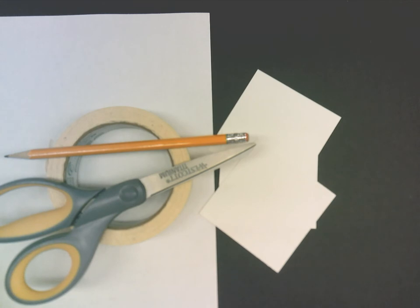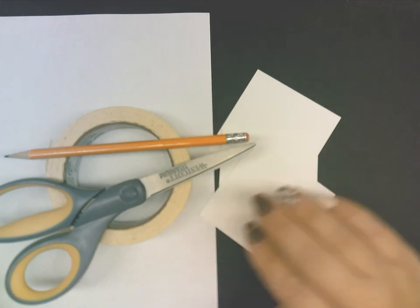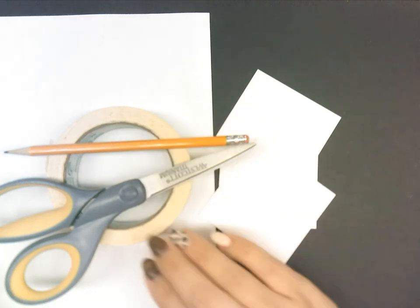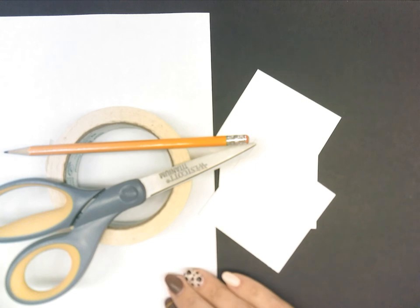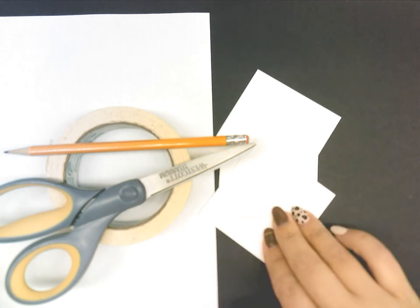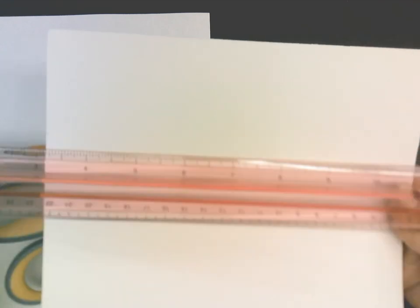Before we get started on this assignment I want to go over the required materials. You're going to need some pre-cut squares that I've provided you, scissors, a pencil, some form of tape — it doesn't have to be masking tape — and a piece of paper. If you did not get the squares from me, don't worry. You're going to need a thick piece of paper, preferably cardstock or poster board, and a ruler.